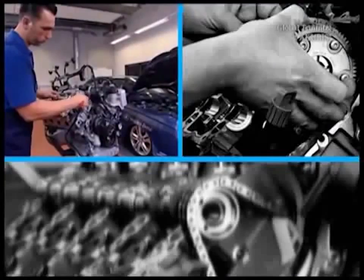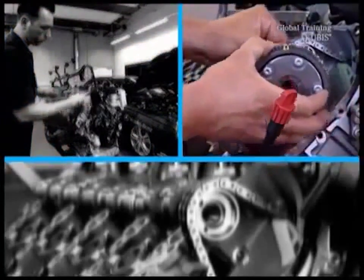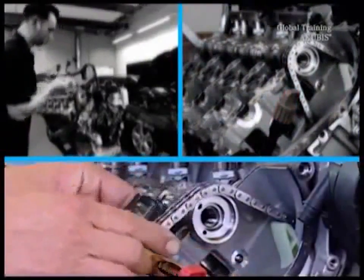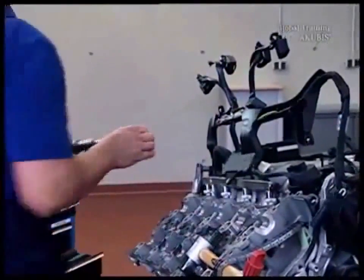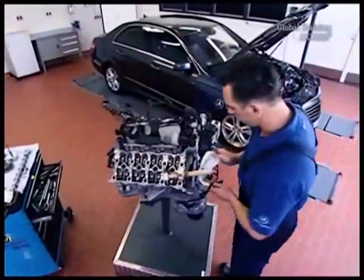Now remove the intake camshaft. Do this just like the exhaust camshaft. At the last step, don't forget to secure the chain from falling. Now you have access to the timing chain. Cover the chain shaft so that nothing can fall into the engine.